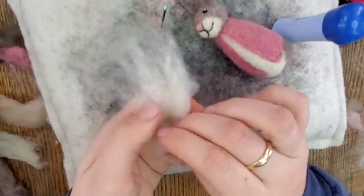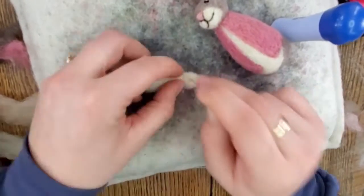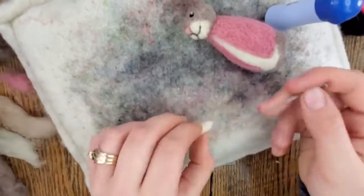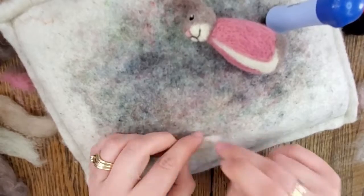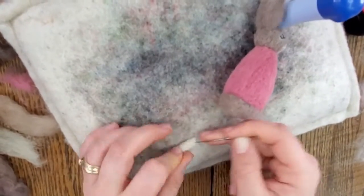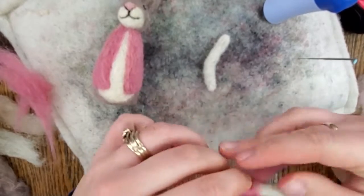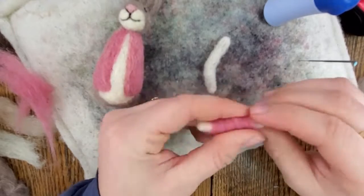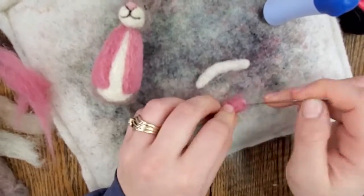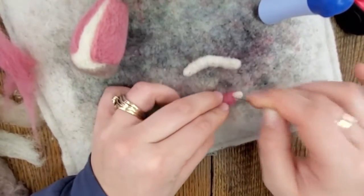Now we're going to make the arms. Take a little bit of your white wool and very tightly wrap it into a cylinder — as tight as you can to make it more dense. Start felting it by laying it flat on your mat, turning and felting it continuously until it's very dense and you can't squish it very much. Hold it up to the rabbit to check the size — you want it to wrap around the front to be able to hold the heart. They are about two to two and a half inches long. Then wrap a little pink wool around the arm, leaving a little bit of white exposed at the end for the paw. Felt this pink wool on the arm, using enough that you don't see through to the white but not so much that it makes the arm really big.